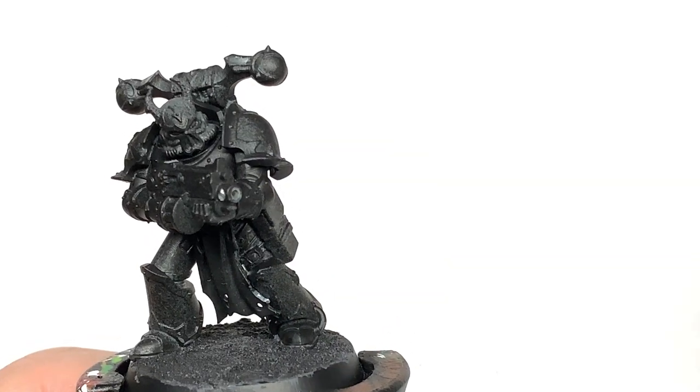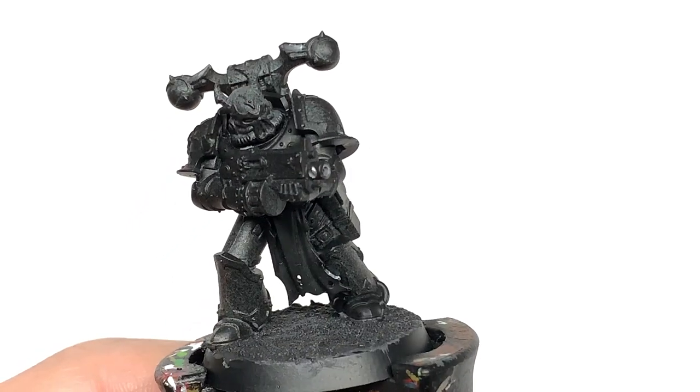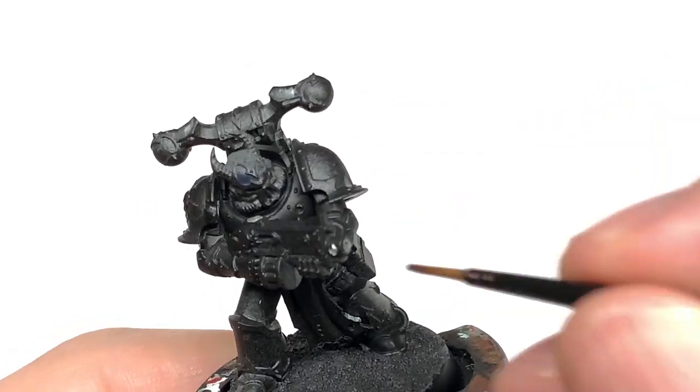First off, we're going to use some Citadel Nightlord's Blue. We're going to paint all of the armour panels on the battle plate with this.